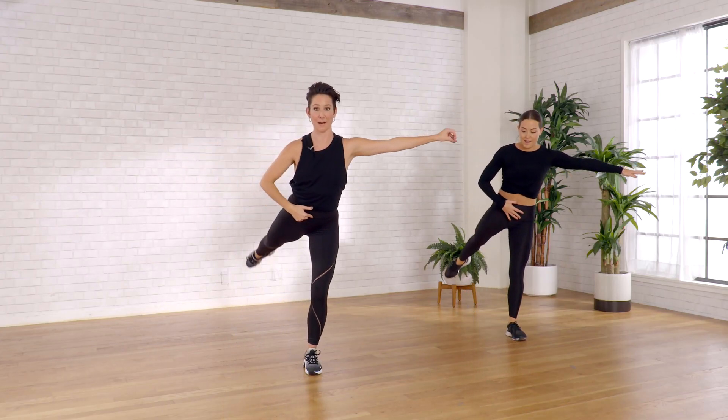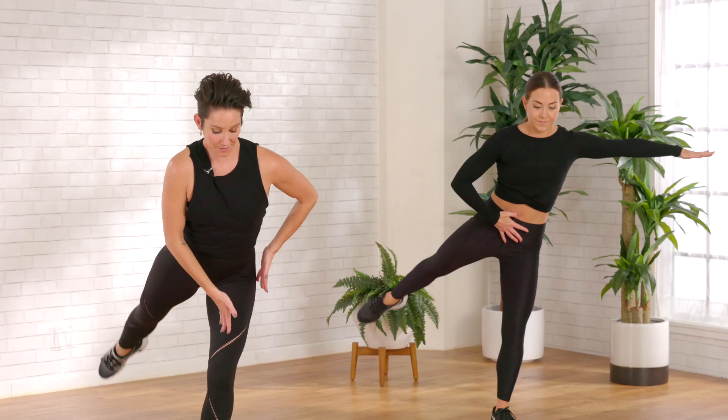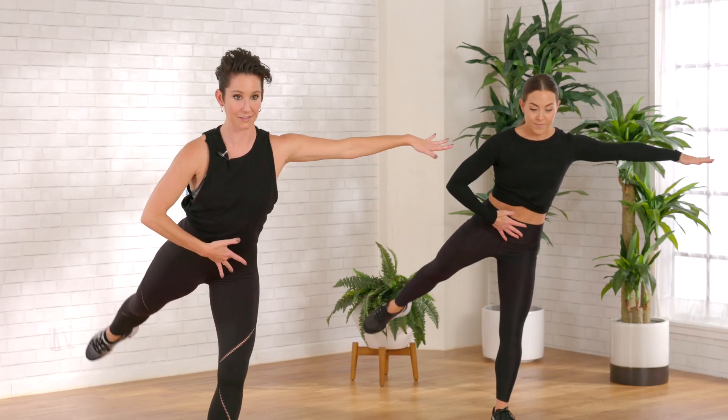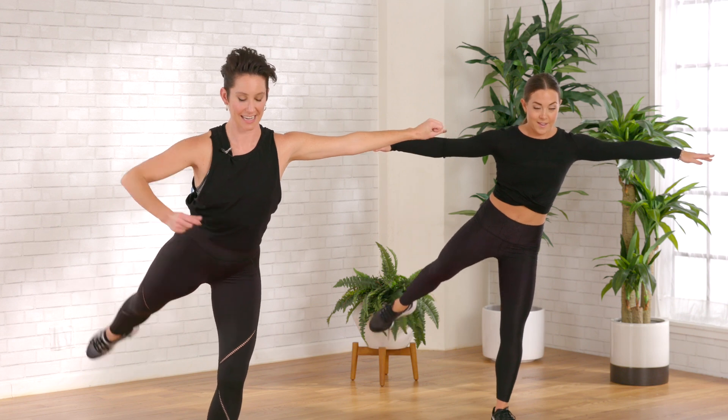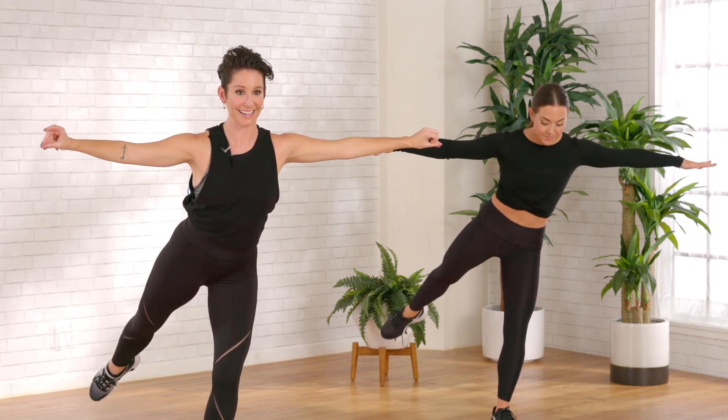Go up and up. Sharpen the lifted leg. Soften the standing knee. Lift, lift, lift. Four more — four, three, two.